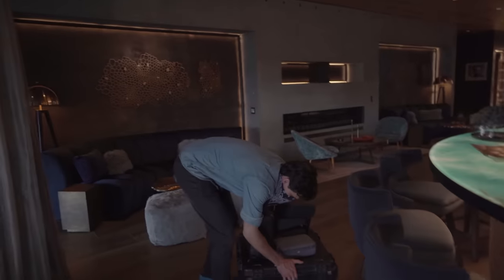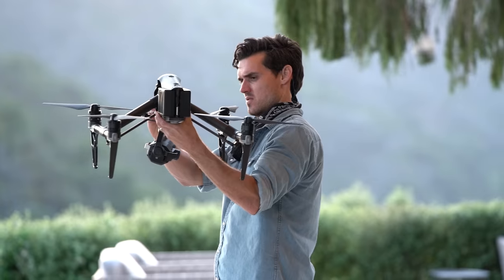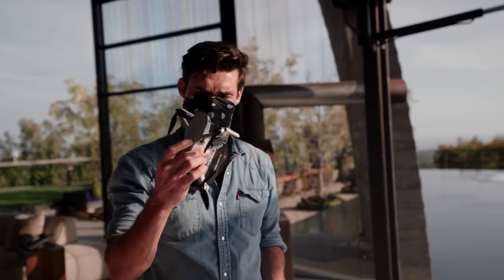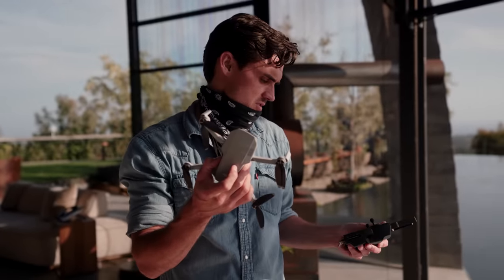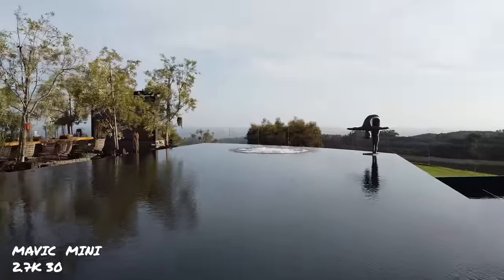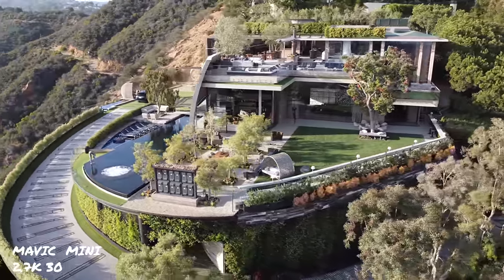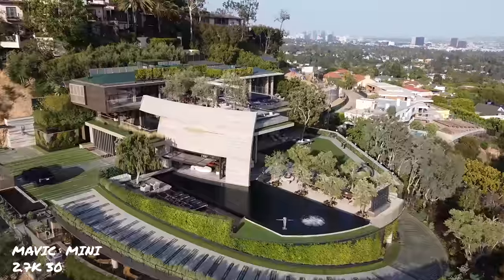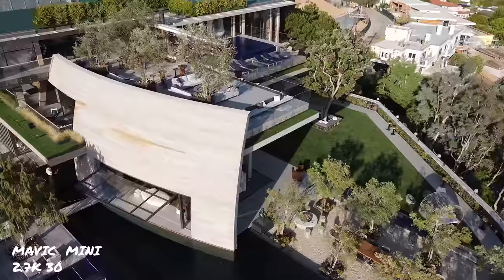Now that break time's over and I've got all the drones, let's stack them side-by-side and see where the Air 2S fits. Mavic Mini — super affordable, doesn't shoot 4K but 2.7K at 30 frames. The Mavic Mini is the smallest drone I have. I most likely wouldn't use this drone in a professional setting unless I had to — the image is a bit soft and digital for my taste.